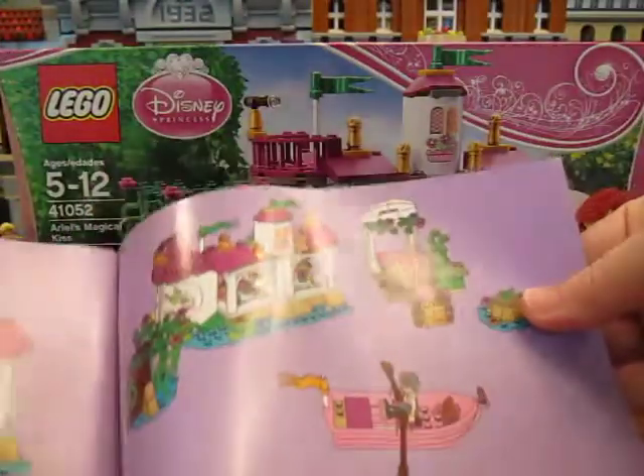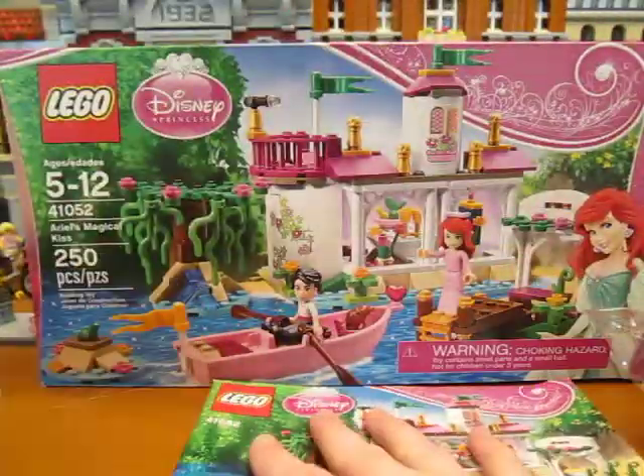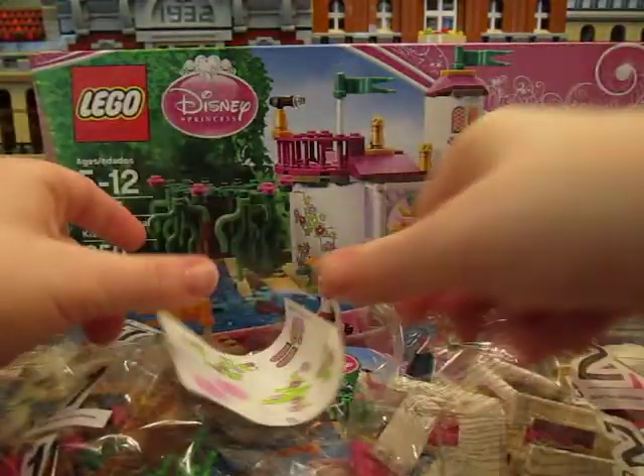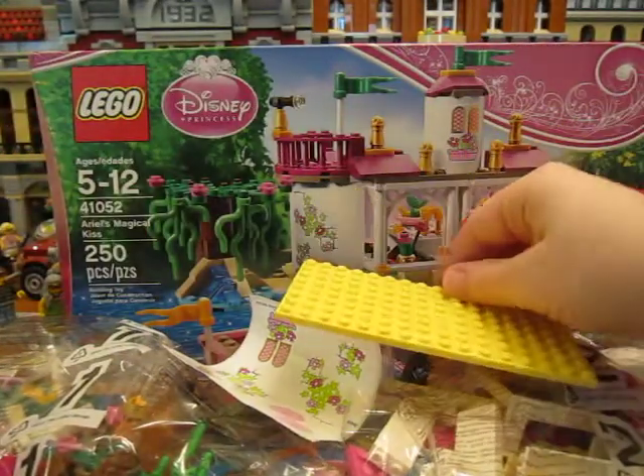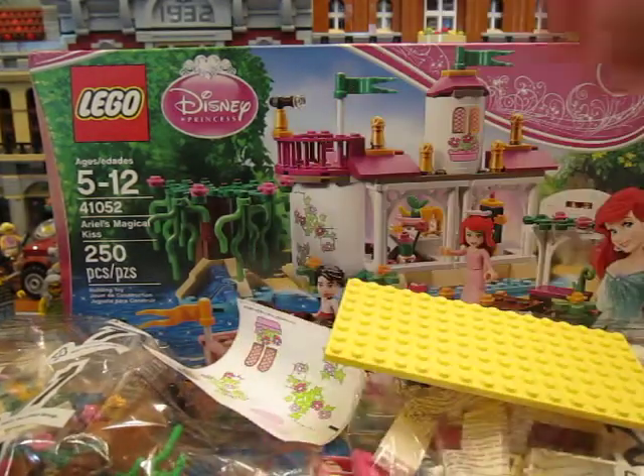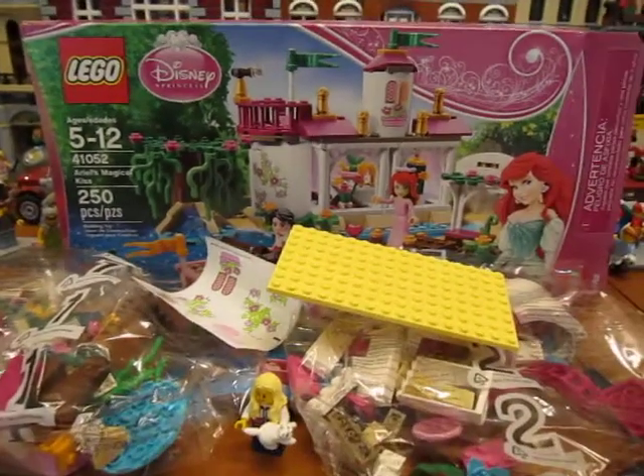And that looks like all. So one instruction book, two bags of pieces, a sticker sheet, and the yellow plate. So that's what's in the box — thanks for watching.